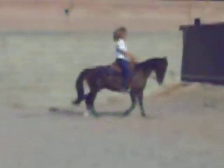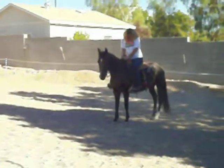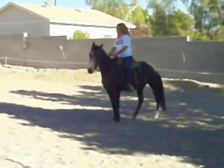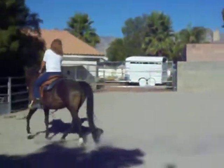Get your feet out of the stirrups. Lost your center? Yeah. Get your feet out of the stirrups.